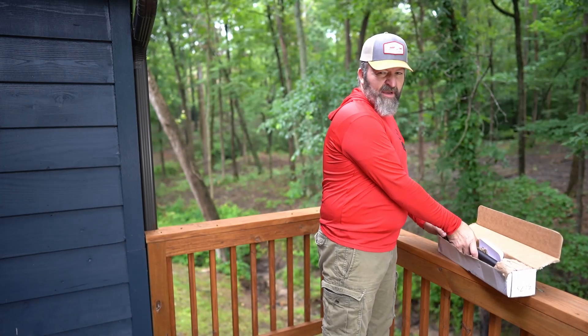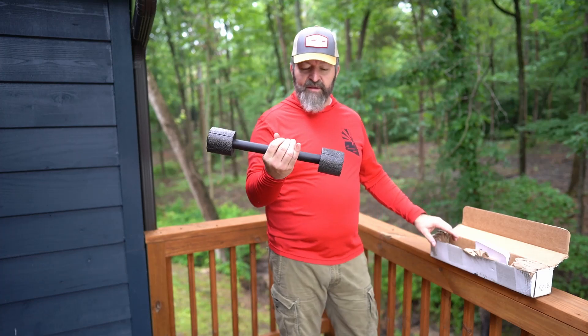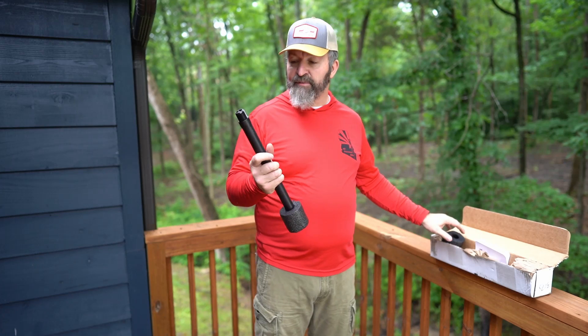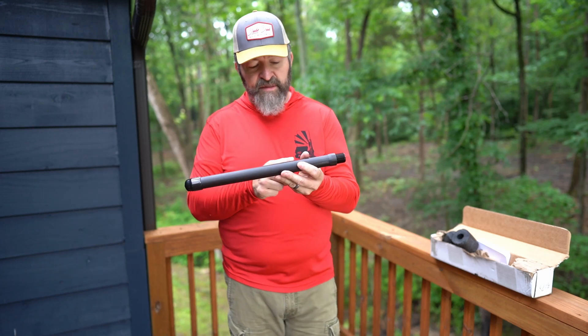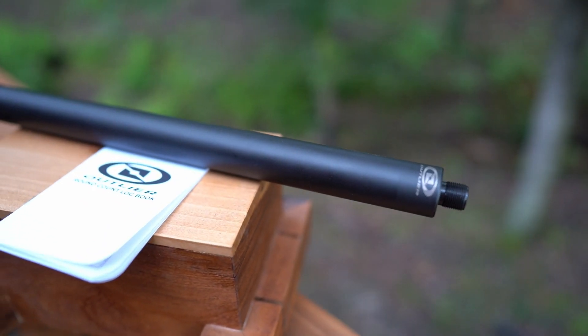Let's get it out of the box and take a look and do a quick inspection. When they put it in there it looks like a barbell — it's got foam end caps on it just to protect and keep the cap on there and protect those threads. The machining on this — you can definitely see the machining grooves in there. We'll take a little closer shot for you.